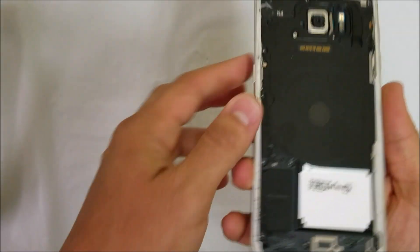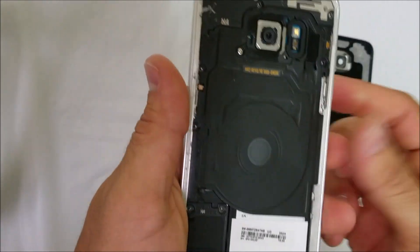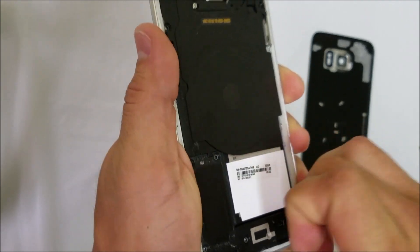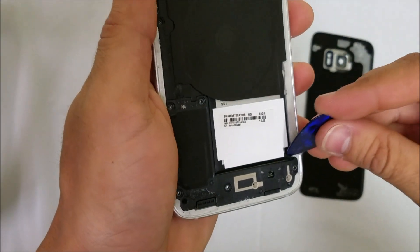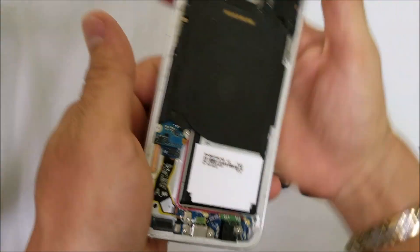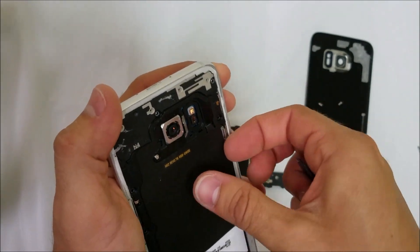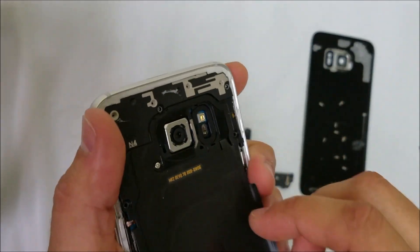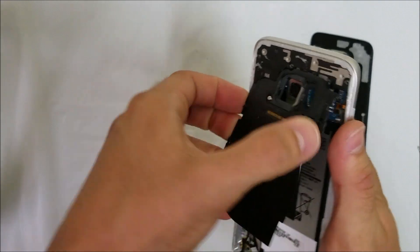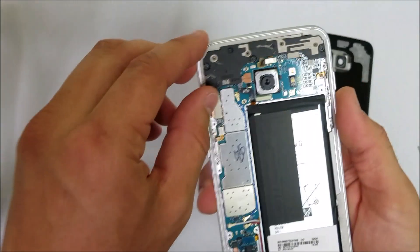Once you have all of the screws removed, we can start removing the back pieces on the back of the phone. Let's pry up on it gently — we can use the prying tool to lift up on it. The bottom piece comes off, then we can remove the middle piece, lift up on it gently. That comes out as well. Then let's remove the top piece.